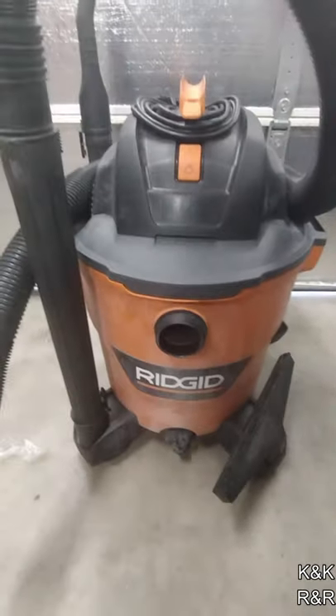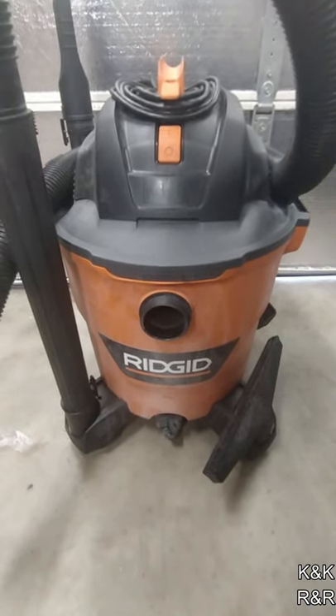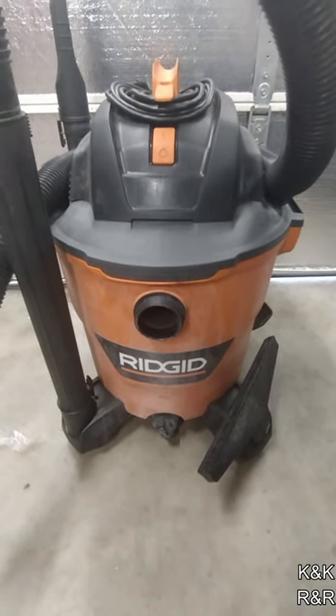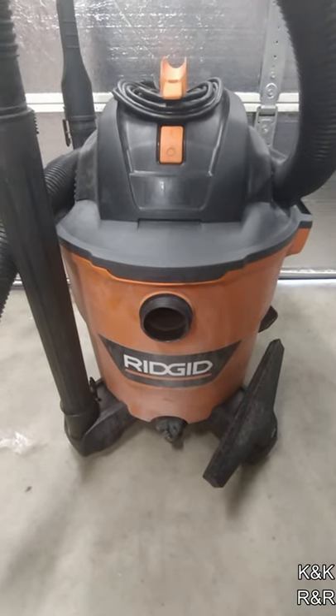If you're looking for a good, affordable shop vac, I would recommend this Rigid one. I picked it up for about 80 bucks — my old shop vac was dying — and I gotta say, pretty impressed with it.